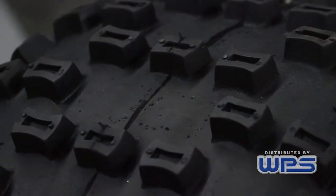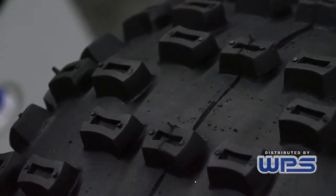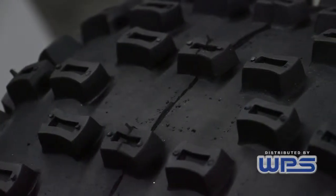We also have it available in our MX version, which still has all the knobs on it, which is designed for blue groove type tracks.